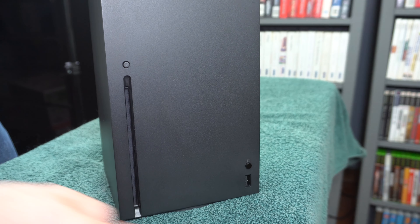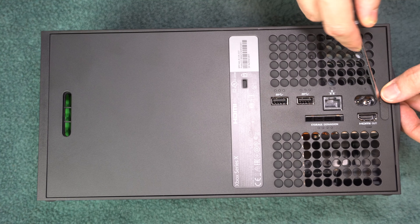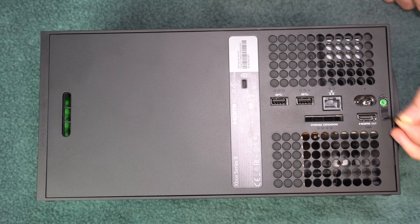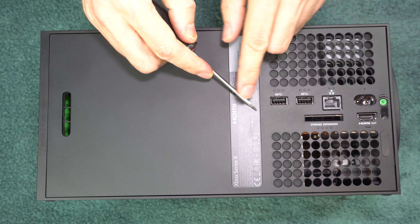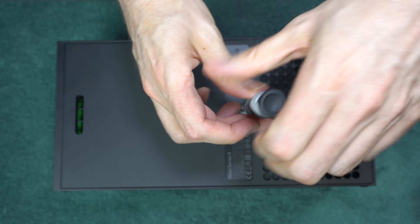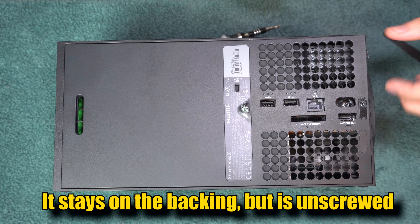The first method involves removing the back first. There are two screws to turn — one is under this tab here, and the other is under the sticker here. I used a number 8 Torx. This screw right here comes out a little bit, but for me it wanted to stay in, which turned out just fine.